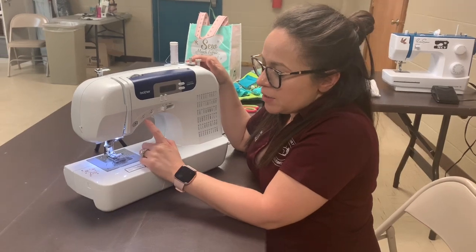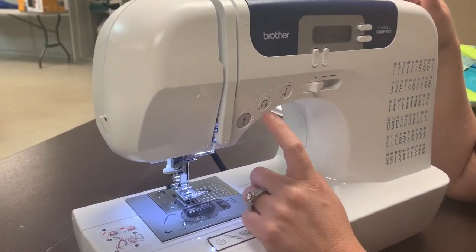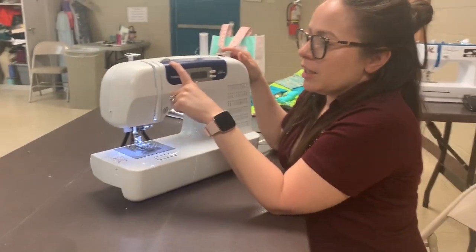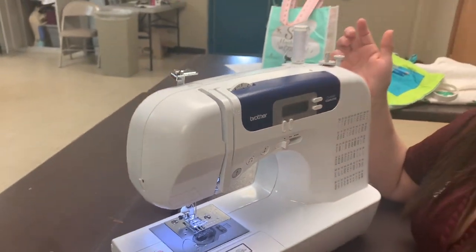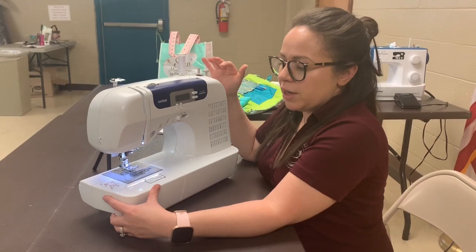Another thing I would like to inform you about — you see this button? That's the back stitch. The back stitch is very important when you start and end a project, so that way the thread won't unravel. Right here is the tension. This shows you how tight the thread is. Right now I have it at 3. Once you get to know your sewing machine, you'll start learning how tight or how loose you want your thread.